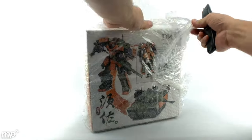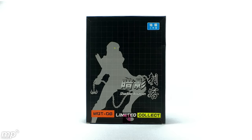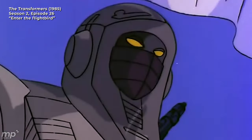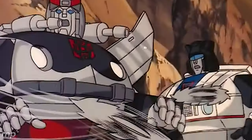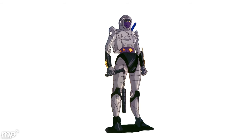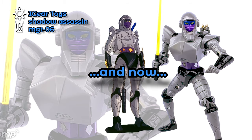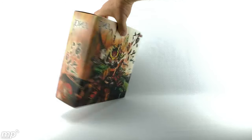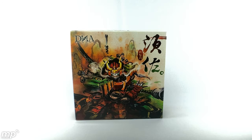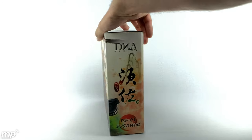This is cool! Alright, looking forward to checking this out. That's some mean art right there. Wow, that's really cool. So this is from DNA Design, and it's DSO-1 Susanoo.